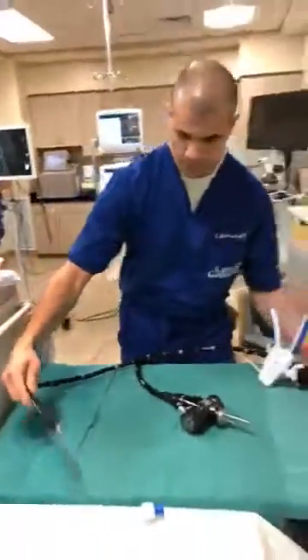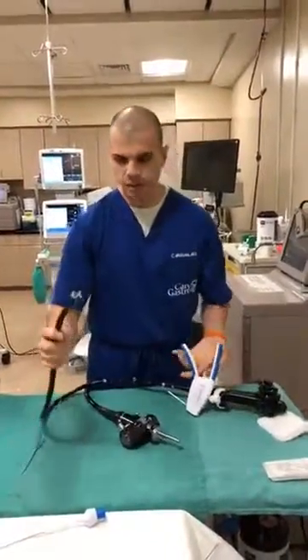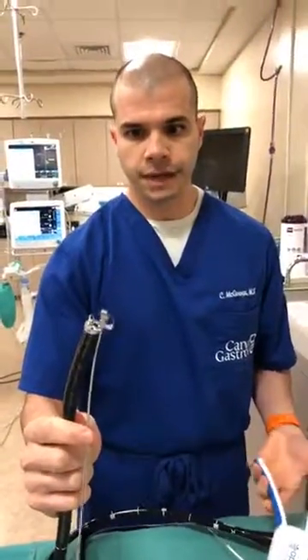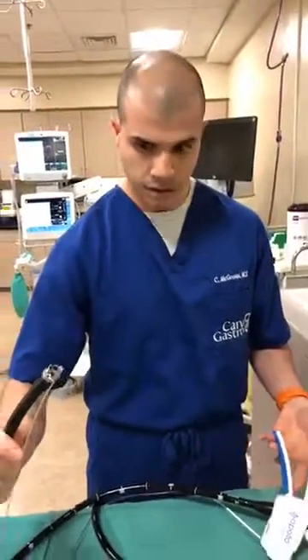At the end we're able to connect this device right here, seat it at the tip, and that allows us to place sutures. This has a needle arm — I can open and close that — and that's how we place sutures internally. I'm just using the handle here to control that.